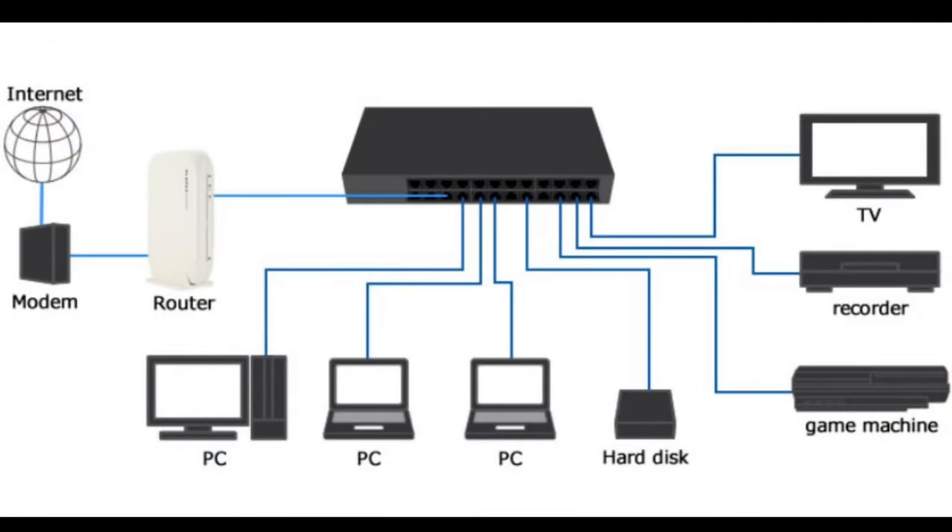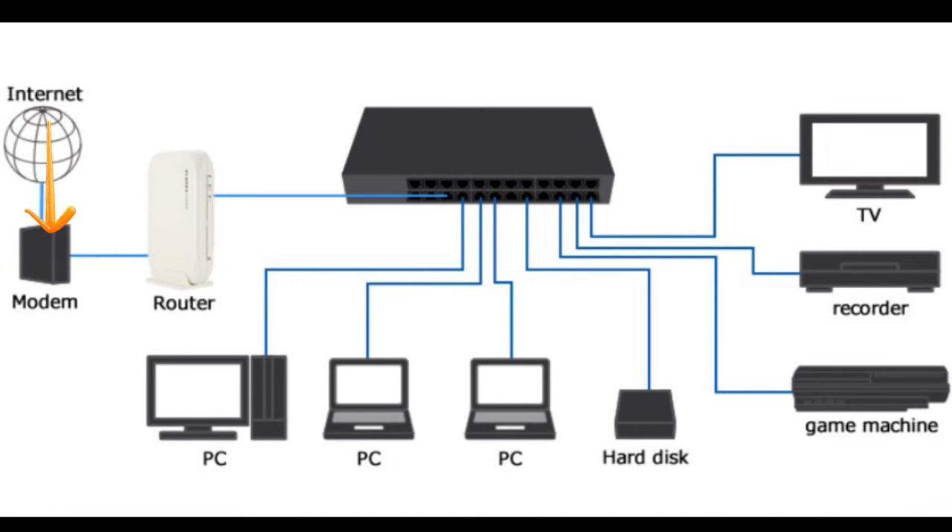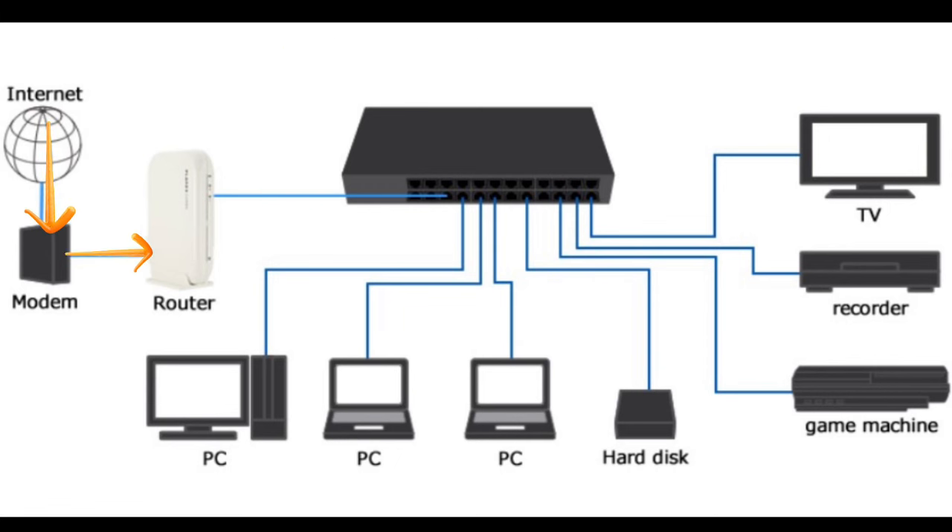What are the components of a network? If you look at the diagram on screen, your internet comes into your home and plugs into a modem, router, or modem-router combo — you get fed an internet connection from your internet provider. From there it goes into the router, and the router is the brains of the operation. It creates the networks, defines whether you have VLANs set up and things of that nature, depending on how advanced you want to go.